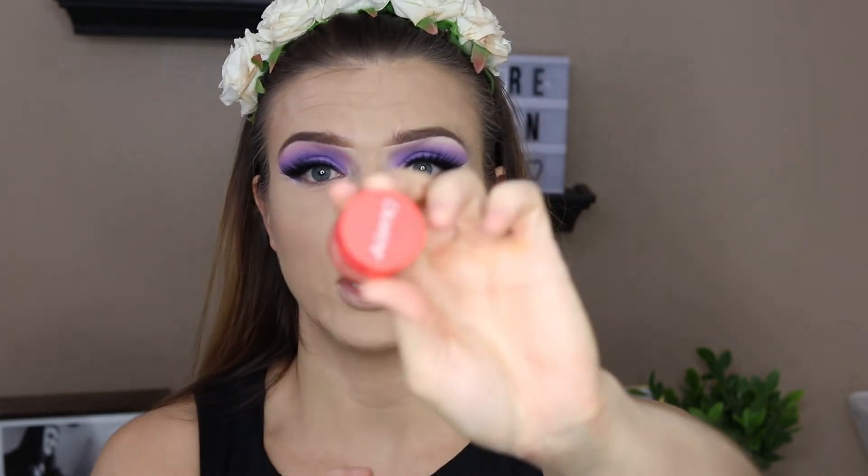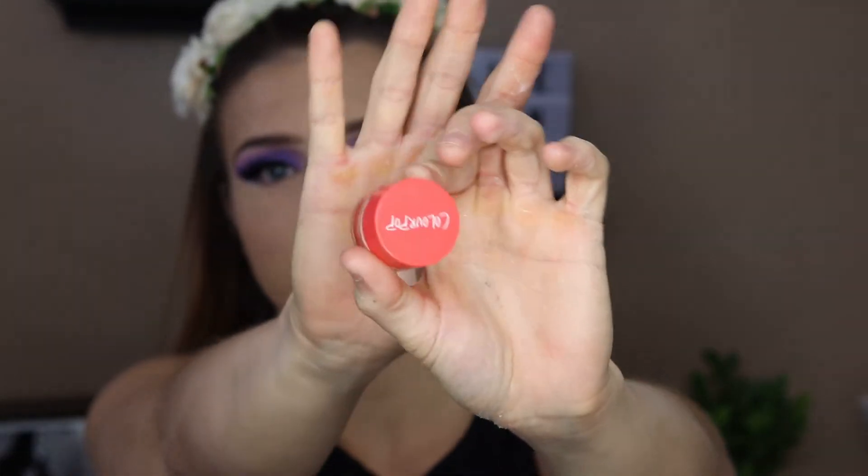I'm just going to do my foundation and concealer and I'll be right back. Before I do anything else, I'm going to go in and work on the lower lash line. I'm going to start off by going in with this ColourPop Gel Liner in the shade Puppy — this beautiful orange shade — and place this right in the waterline. I want a really vibrant orange under eye.